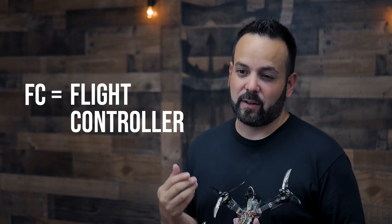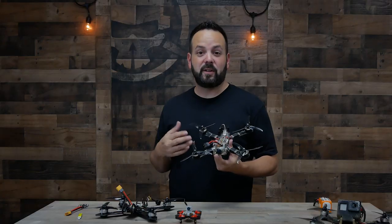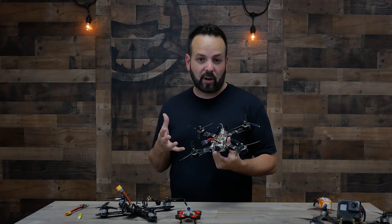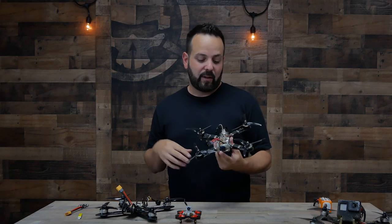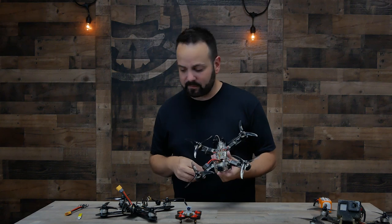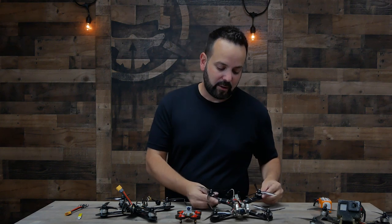Moving into the center of the drone is the FC, or flight controller. The flight controller is pretty much the brain of the whole drone. This is what determines how the drone flies, where you do all your programming, what keeps it stable. Pretty much every part on the drone is going to connect to the flight controller.